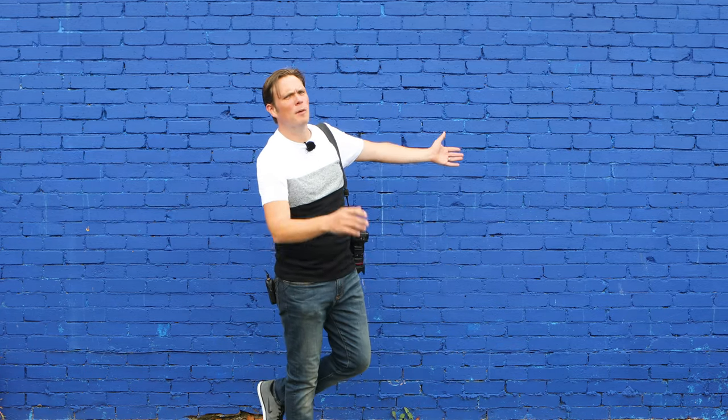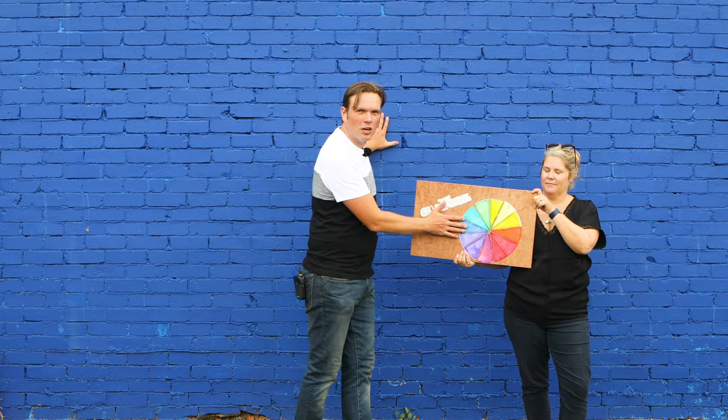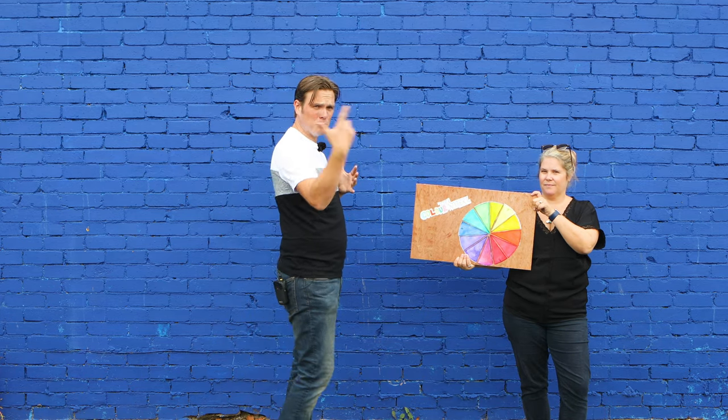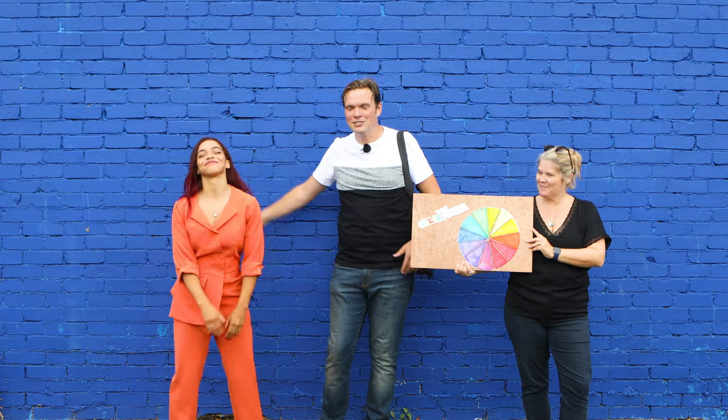This is colour scheme number two — a complementary colour scheme, where we bring two colours together: one from location and backdrop, and one from an element of styling. On the colour wheel, we can see that blue is here. We need to look at the colour directly opposite to create high contrast — that is the colour orange. So we've got Leah in a nice orange jumpsuit, and she's going to stand out in high contrast against this blue wall and create dynamic images that grab your attention.